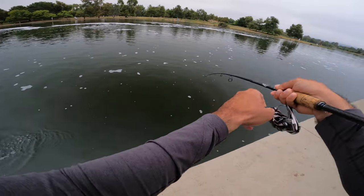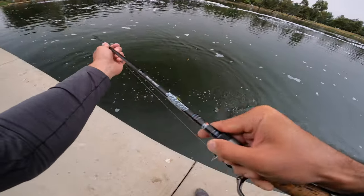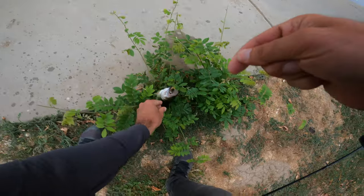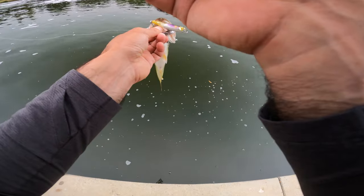I thought you were bigger than that, dude. This one's not even a pound — or maybe he is a one-pounder. He T-boned that thing. Very nice one, buddy. It's a beautiful fish.